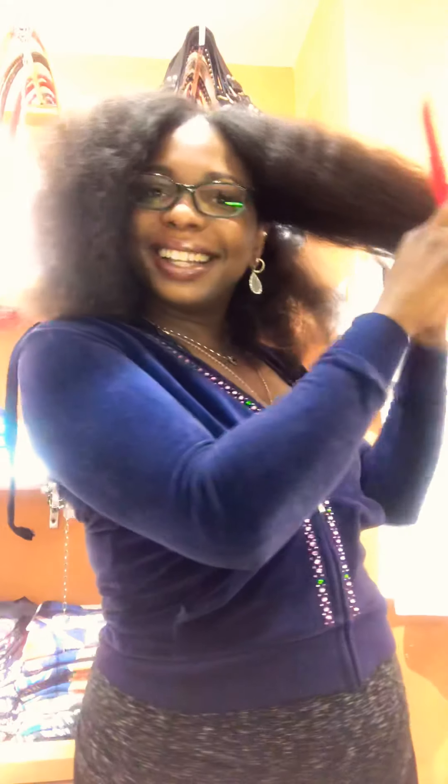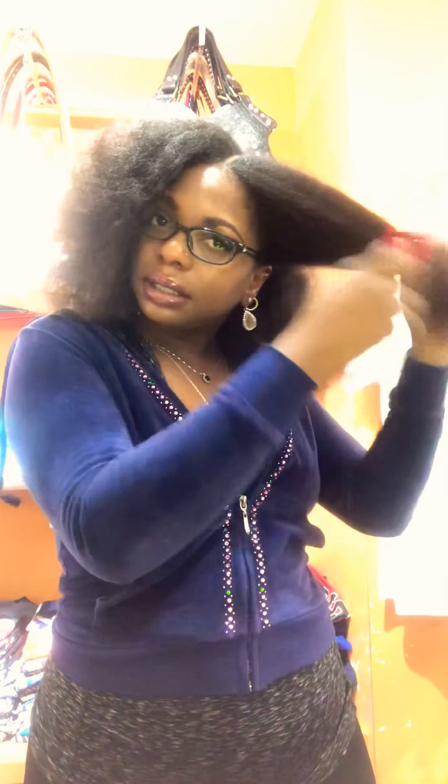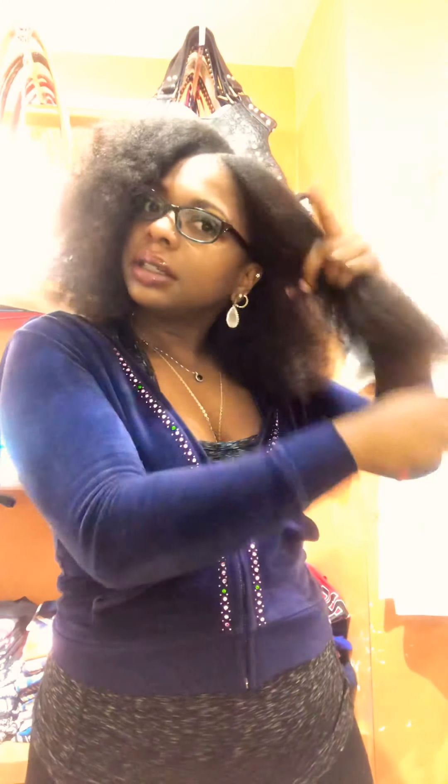I'll link a before picture in the description. Detangling — the first method is to start from the ends to roots and work your way up. Here it goes, ends to roots, working my way up. And because I already braid my hair every night before bed, the combing isn't that bad. Just look at the difference — it's way more full and puffier.